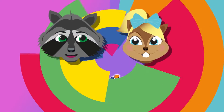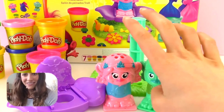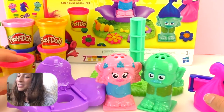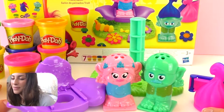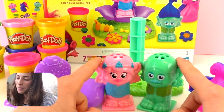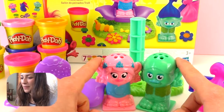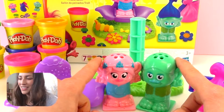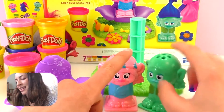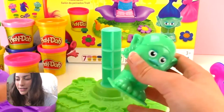Hello everyone and welcome to Play With Me Toys for Kids. Today I have the Play-Doh Trolls Hair Salon. I showed this to you last time, but today we're going to do the hairdo on Branch, because last time we did it on Poppy. So we're going to start with Branch, and I'm excited to see what we're going to do with his hair today. I think I want to combine different colors together.